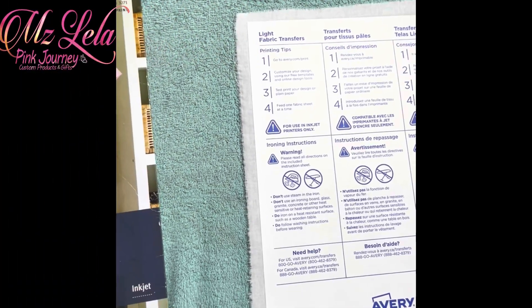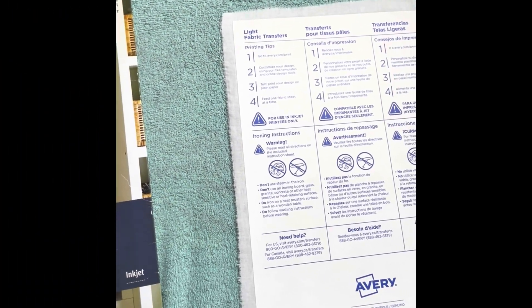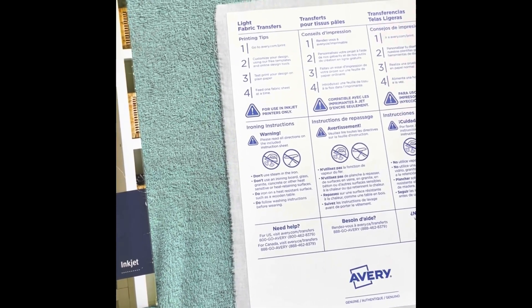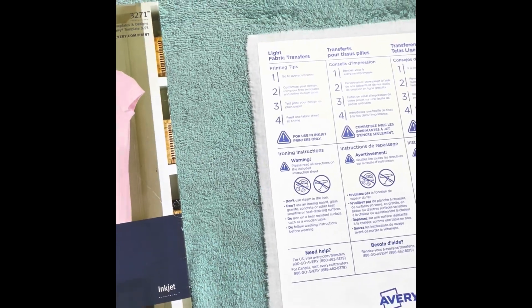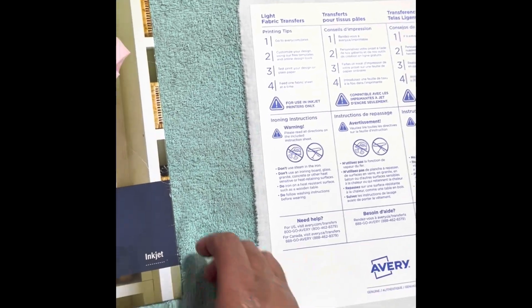The instructions call for you to iron on a hard surface. I have a very hard surface under here — an ironing pad I made up with wood in it and fabric on top. It also said to lay a towel underneath that, so that's what I did.